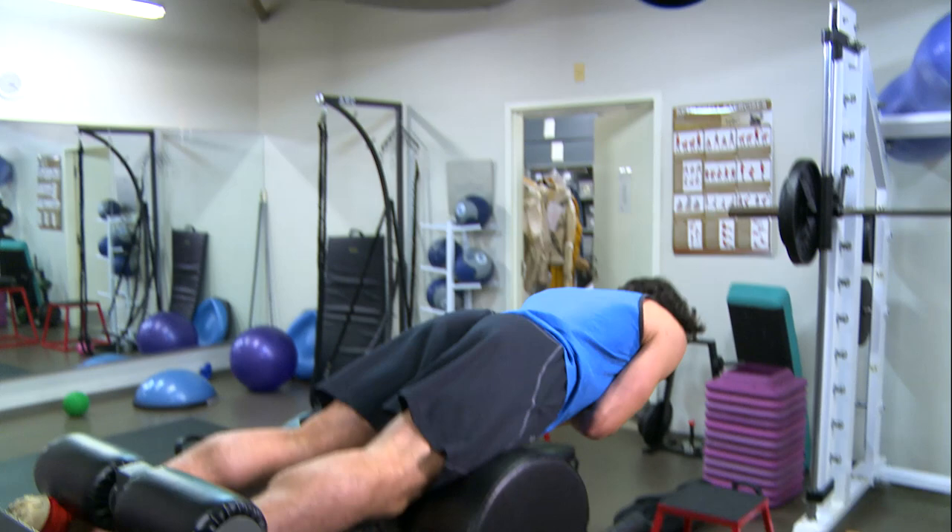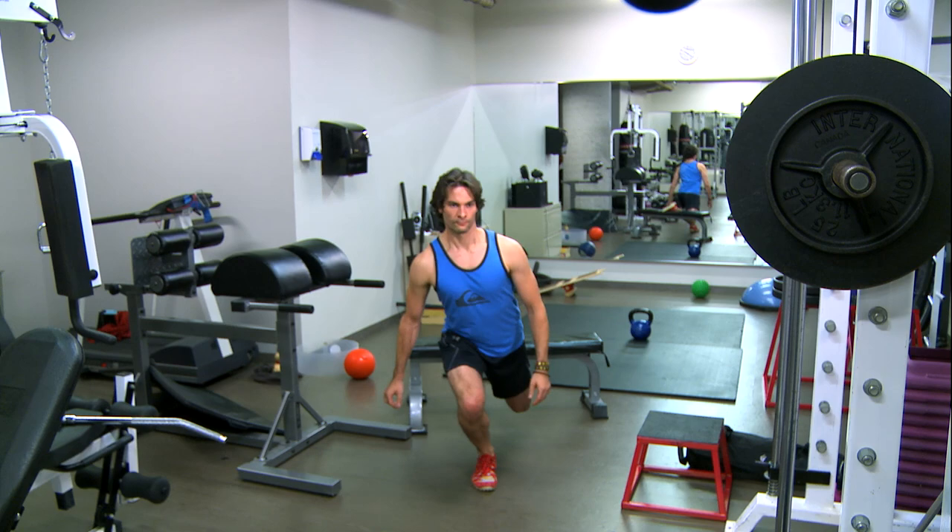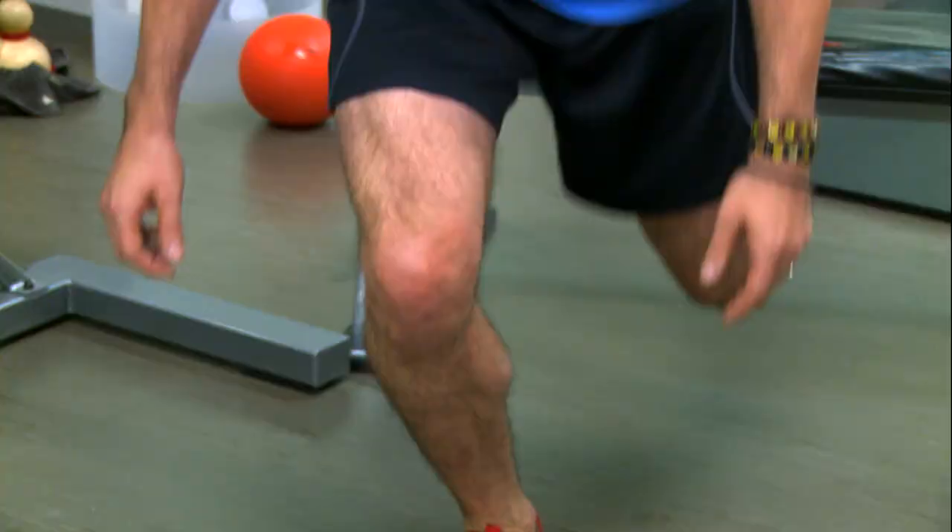I'm going to do the back extension and the Bulgarian split jumps. The back extension is a great posterior chain workout and it's kind of an alternative to the deadlift — it doesn't load the back as much, but it's great for strength in the hamstring and the glute. The Bulgarian split jump is great to teach you how to land properly and take off from one leg.